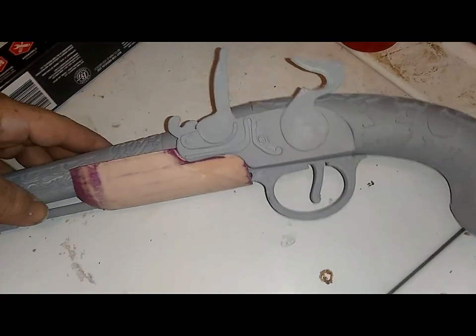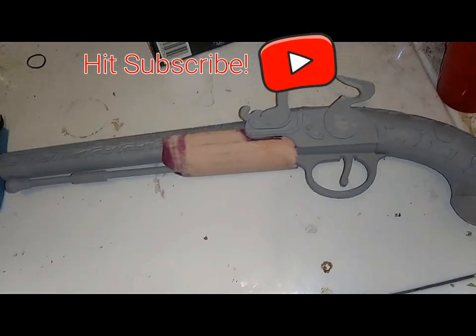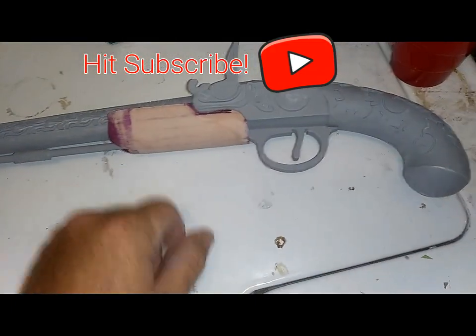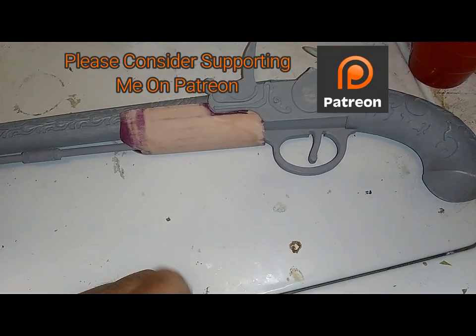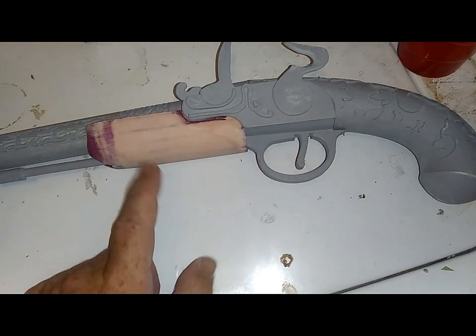I think it still looks really cool, but it makes it look more real. It's more accurate. I wish I had some design to put on that, but I'm no good at that myself. So I'm just going to glue this in place and do one more layer of filler primer.